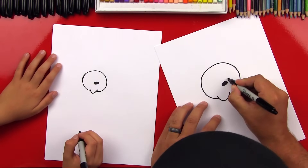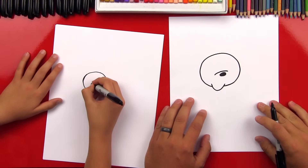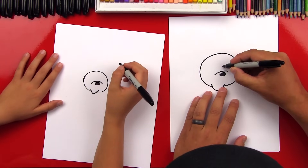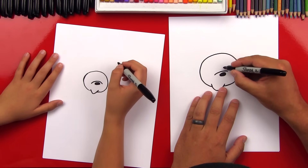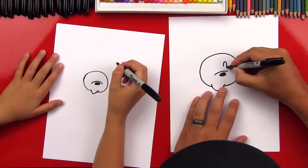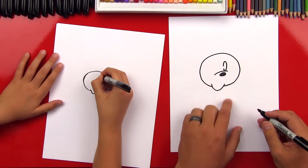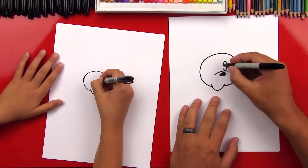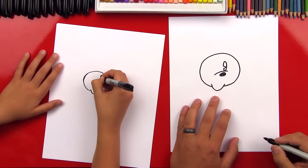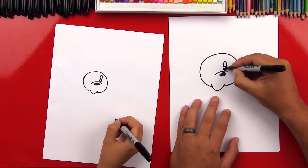Now let's draw the nose line that goes over the top of her nose. So it's a little curve, it goes over. Then we're gonna draw her eyes and they're gonna be ovals too, but we want to leave a little gap on the side so that she has that light reflection in her eyes. So we're gonna draw an oval and then right here we're gonna leave a little gap. And then with that gap we're gonna draw a sideways V and the V connects all the way over to the other side. And then let's color it in.